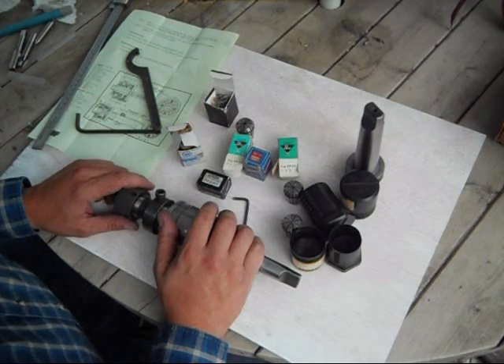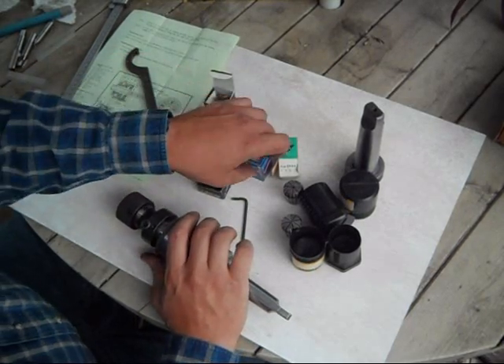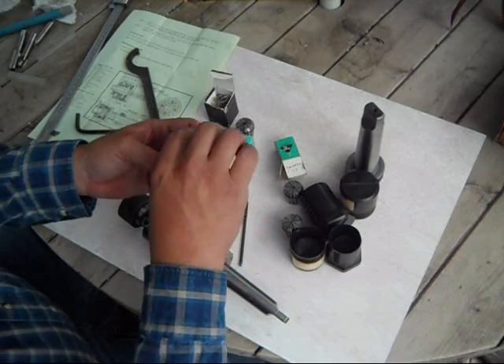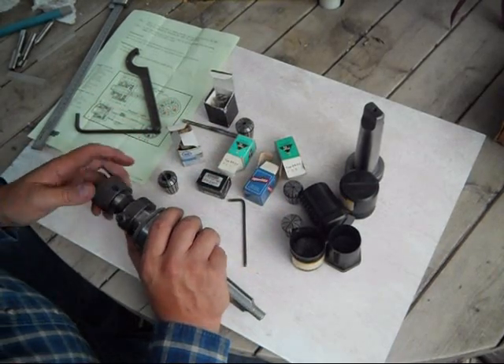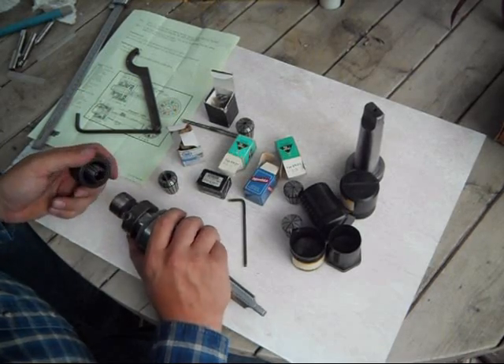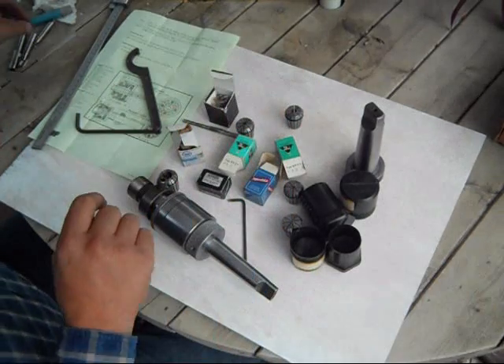All these collets are top brand name. They are all in new condition — just box wear and a little bit of shelf wear — but really have not been used. The 12-13 millimeter collet allows for flex down to the 7/16 inch diameter OD tool holder.